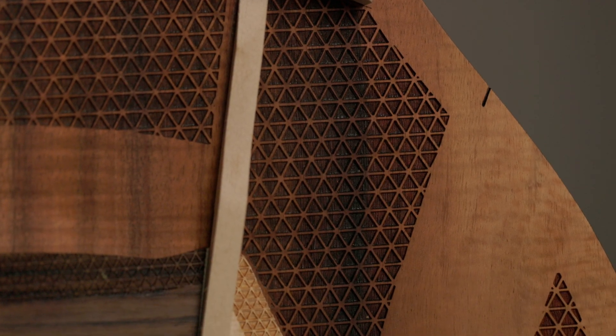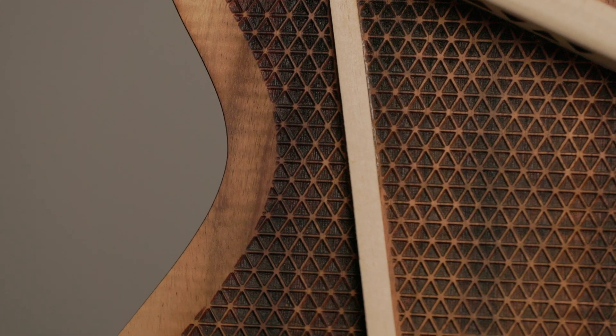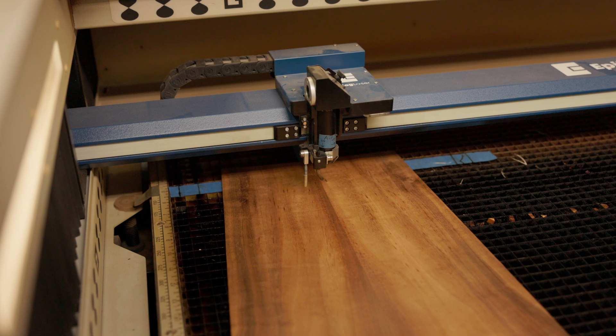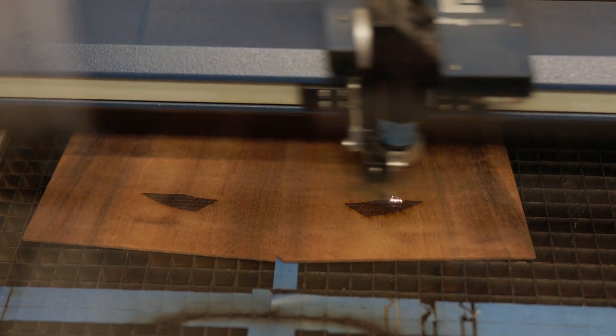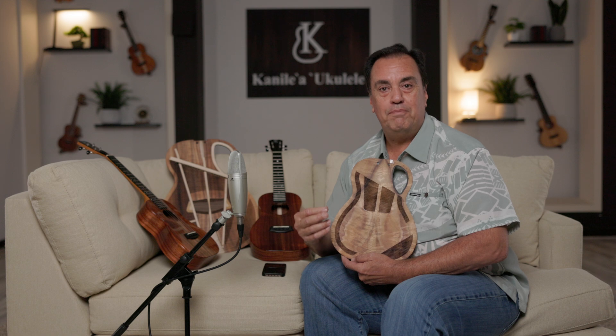When we take a closer look at true reduction, what we're really seeing is a pattern that we've created with a series of triangles, very similar to our true bracing, where those triangles are relieving mass. So what we're doing is we're taking the soundboard of our instrument over to our laser, and with our laser, we're able to program these patterns, which then ultimately remove about 40% of mass in these strategic areas. By relieving that mass, we're allowing the soundboard to open up — allowing the instrument to have a better voice, just by simply removing those mass key points.